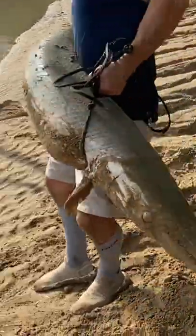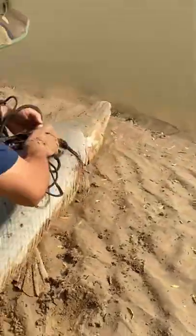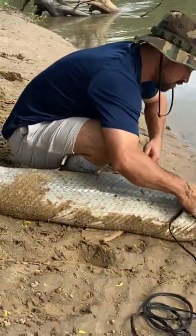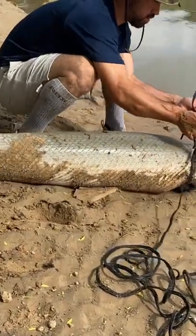Lay him face in the water, then just loosen up the slack around his neck and push him in. Man, that's gigantic bro. He'll go right through it, just push him right there.